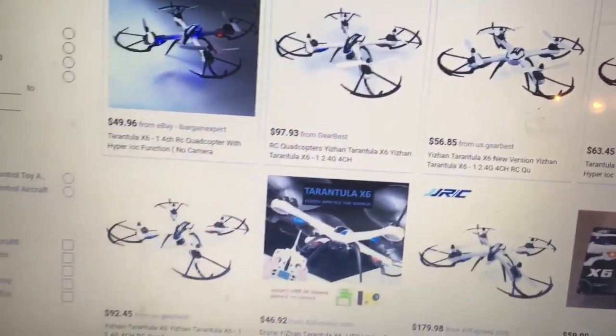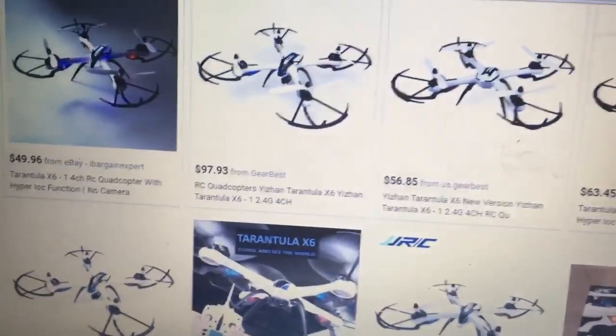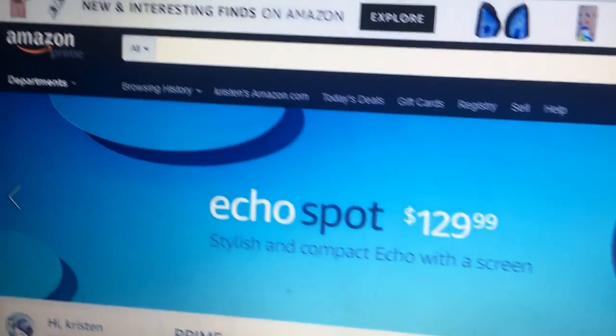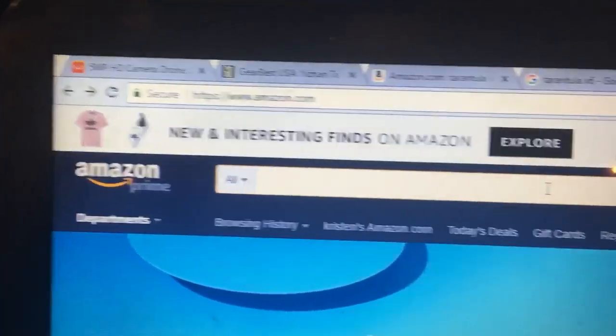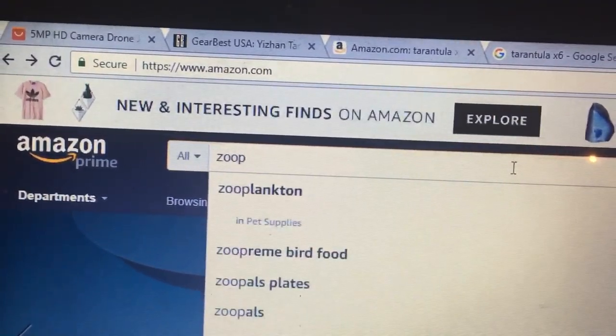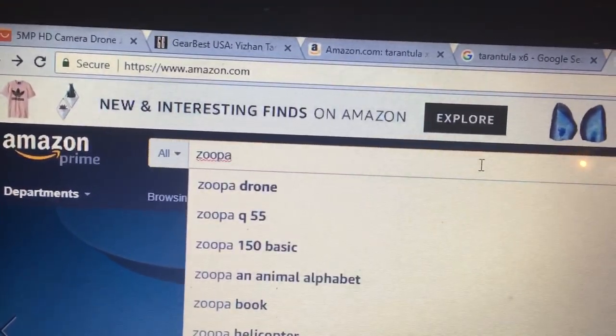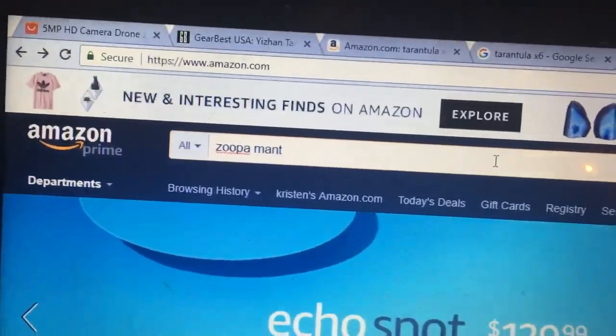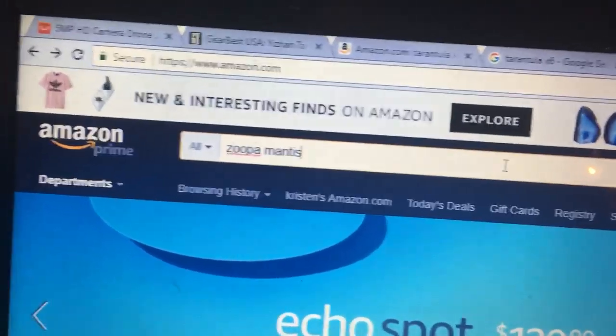Jay Drone's got your back — that's why we're doing the deal of the day. So go over to Amazon and type in Z-O-O-P-A M-A-N-T-I-S. Type in Zoopa Mantis.